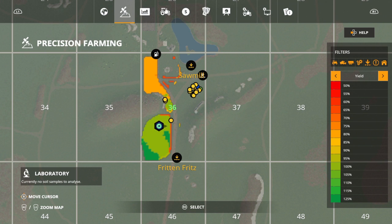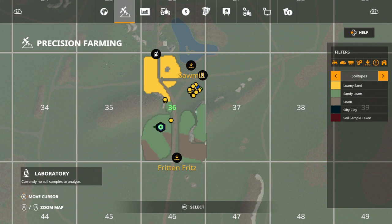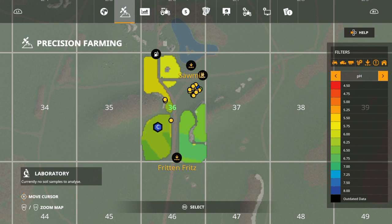The yield you're looking at is from the previous wheat harvest, which proves that wheat likes loam the most but will work in sandy loam. The harvest on the sandy loam area was at 100%, which is basically an even trade. But check out where the loam was - I got a bonus of 125%, which I believe is what's going to happen when I harvest this canola on the sandy loam.